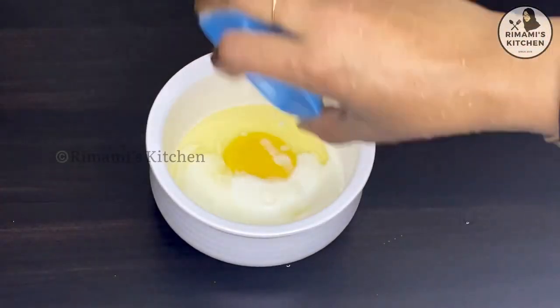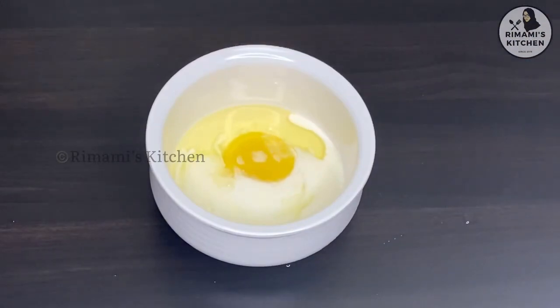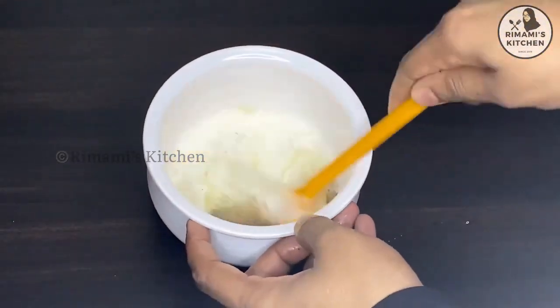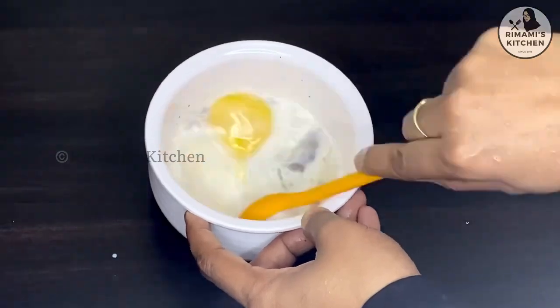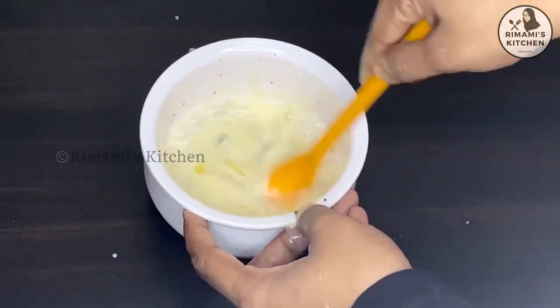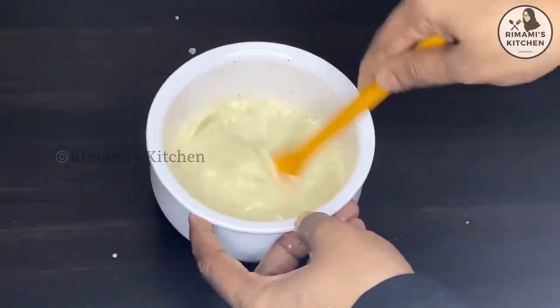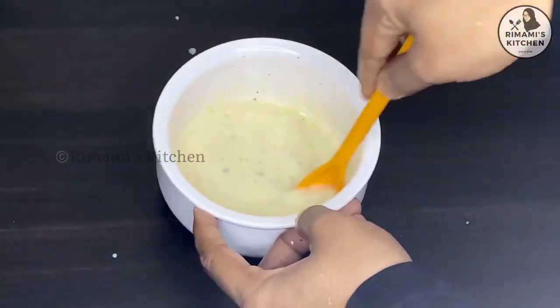2 tablespoons of the pot. Add the oil in a bowl and mix it in. We will fry it in a bowl. If you want to use the meat, you can use the meat with a little loose. The meat is not done — now we can mix it.